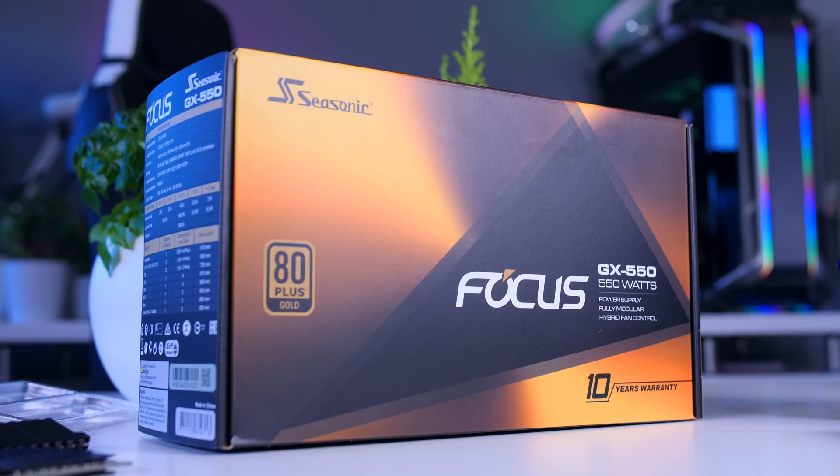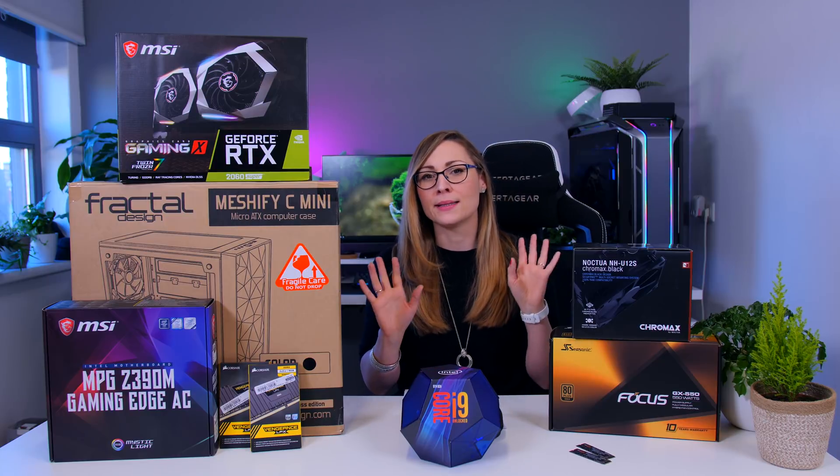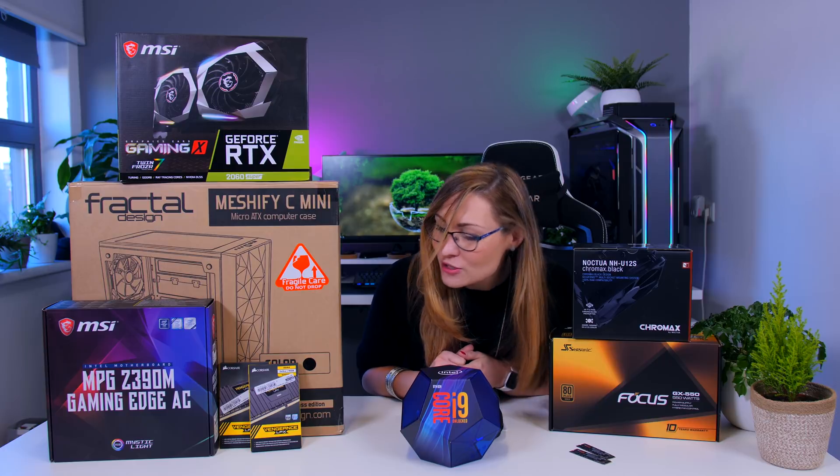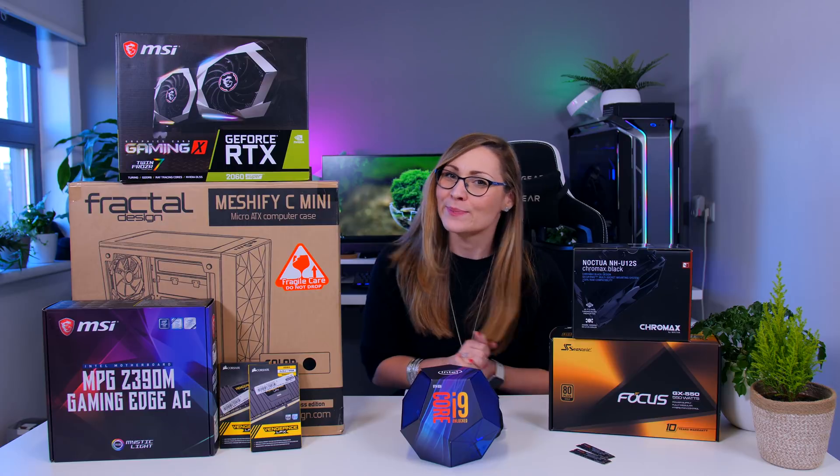For the PSU I went for a Seasonic, as always, because the quality and performance are great. It has fan stop at low loads, is very quiet under heavy loads, and has a nice 10-year warranty. 550 watts is going to be plenty for this system. I think I've covered pretty much everything — let's get to the building!